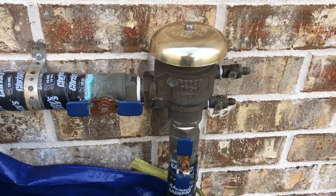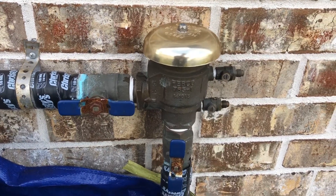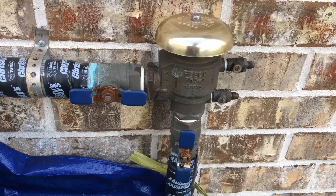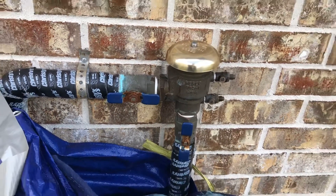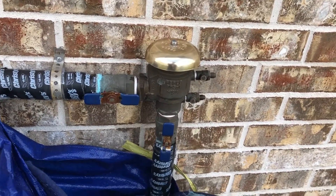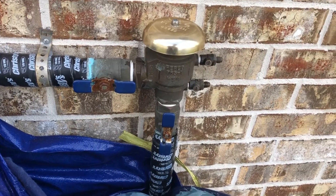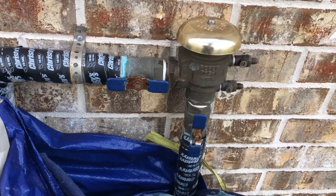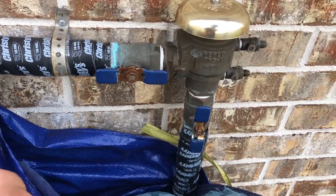Hi YouTubers, I just want to create this video — this is going to be as quick as possible a guide on how to winterize your backflow preventer for your sprinkler. This is a backflow preventer made by Febco, which is pretty standard. I live in Houston, Texas.